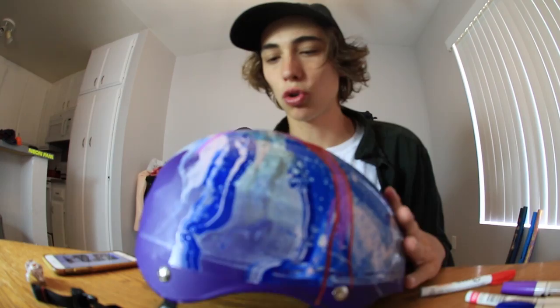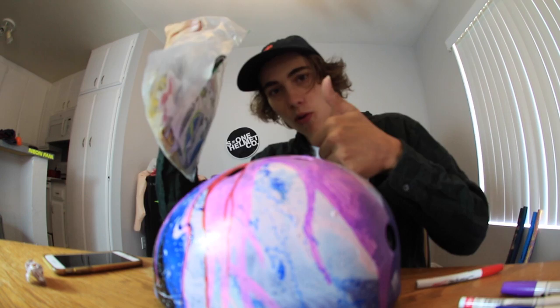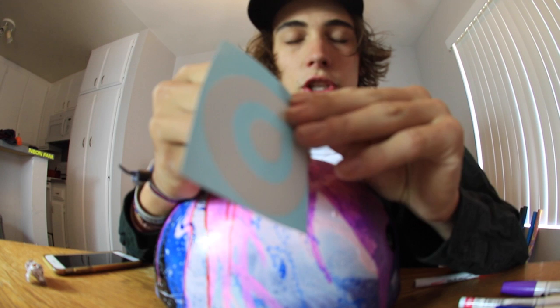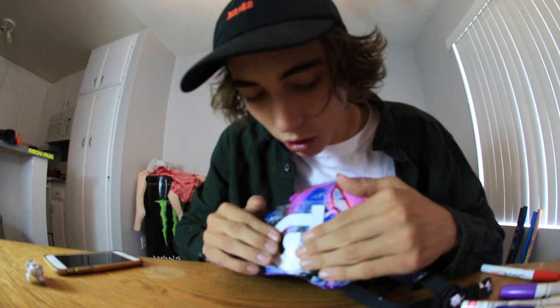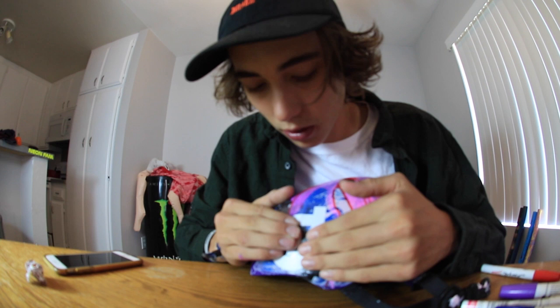I think I'm done drawing on the helmet — it looks pretty sick. All I have left to cover is the back area and the front, and I'm just going to use stickers for that. I'm putting on this District sticker — shout out to District Scooters, I ride for them. I want to use stickers that go with the theme of the helmet, so I'll be using a lot of stickers in pink, red, and purple, and keeping it mostly one color scheme.